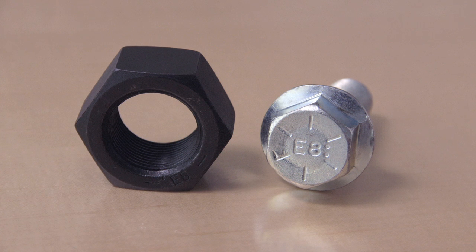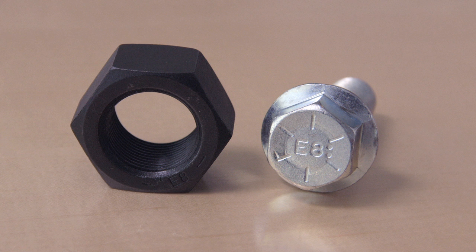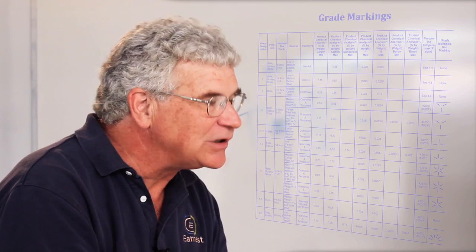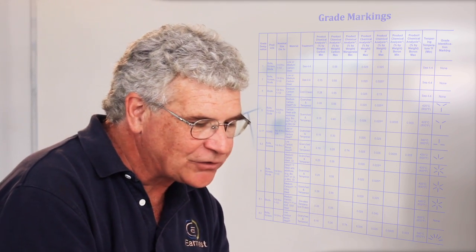The high-strength fastener in the SAE world is the grade 8 — the strong stuff, the good stuff. A grade 8 marking has to have six radial lines around the head plus the manufacturer's marking. Here at Ernest, our registered marking is E8, which makes it easier to identify when you see our E8 on the head that you're dealing with a grade 8 fastener.